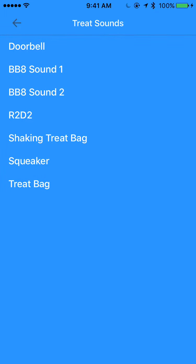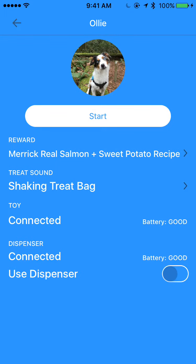I'm going to change it here from the squeaker to the treat bag. And you can see the status of the toy in the dispenser. There's a switch that lets me either play the game with or without the dispenser — I just turned on the use dispenser setting to use the Bluetooth dispenser.